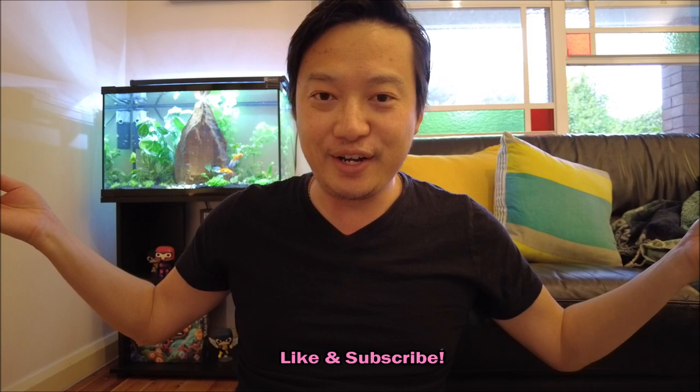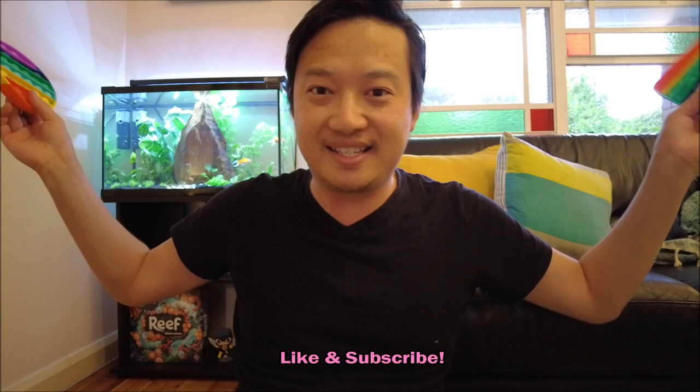Thank you once again for joining me for another video at Board Game Sanctuary. If you really like my videos guys, don't forget to hit the like, subscribe and share button. Don't forget to check out my Patreon page if you want to see Board Game Sanctuary grow. This is Danny signing off — thanks for joining me for this very unusual game review and I'll see you guys soon. Goodbye!